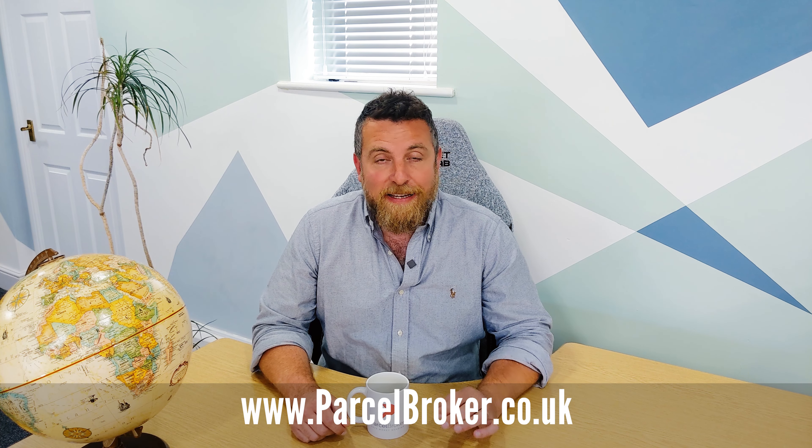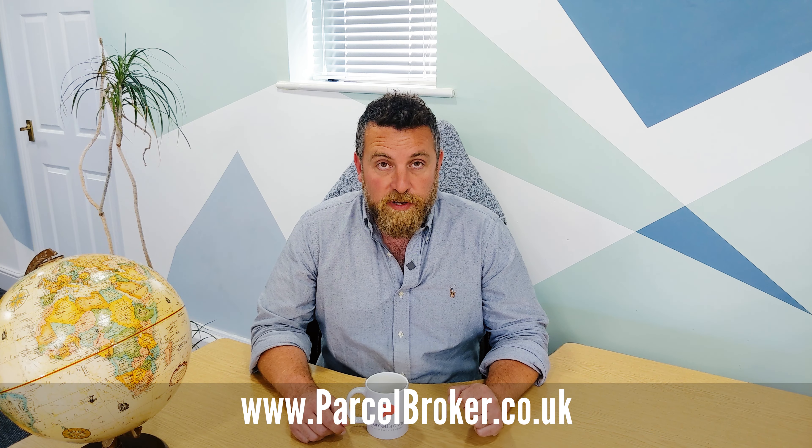We hope this video has been informative and helped you with your USA to UK import. We're Parcel Broker and we want you to save money sending. Visit our website today to access amazing discounts on the world's greatest courier services.